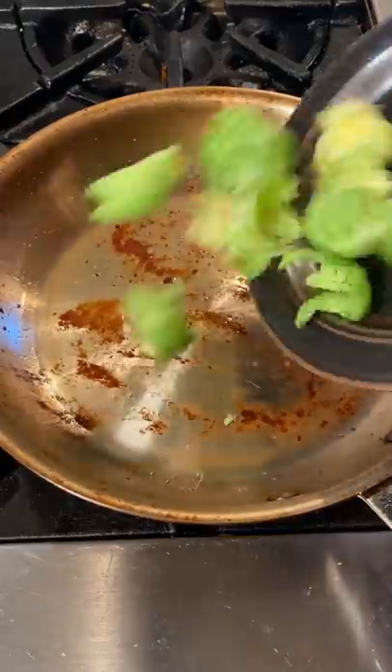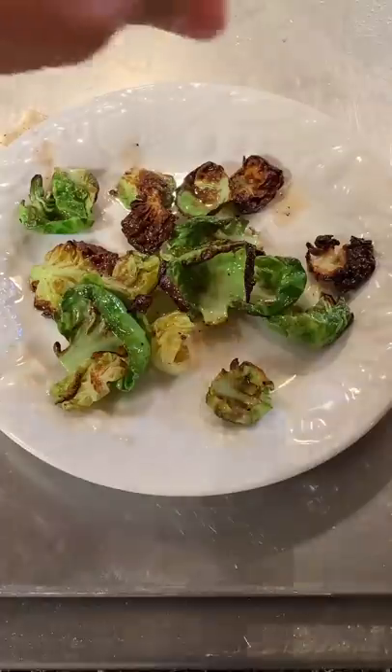Same pan as the chicken, we're gonna fry some Brussels sprout leaves. When they're slightly crispy, remove with Maldon salt.